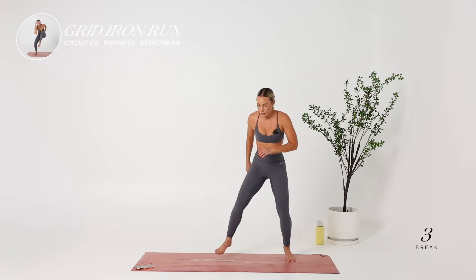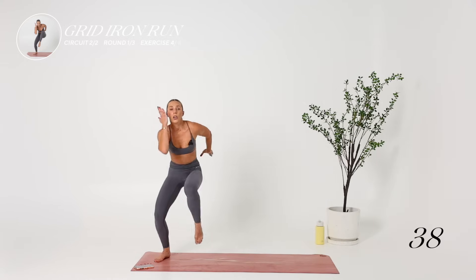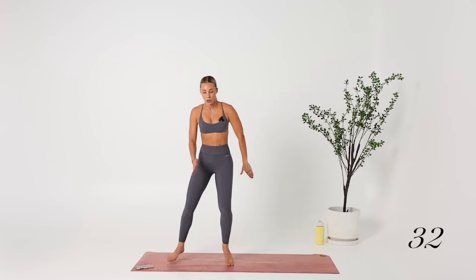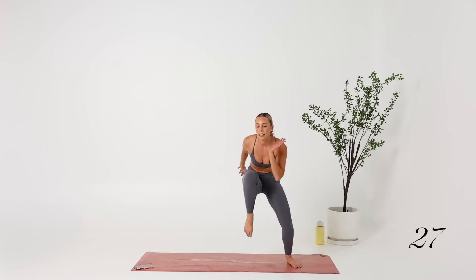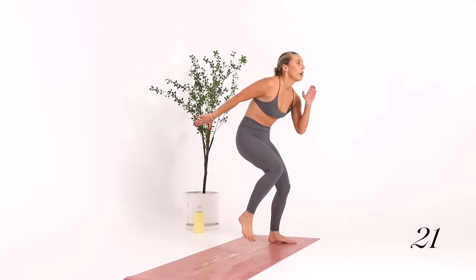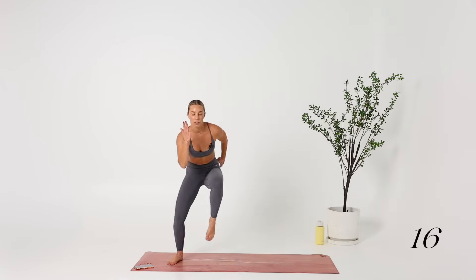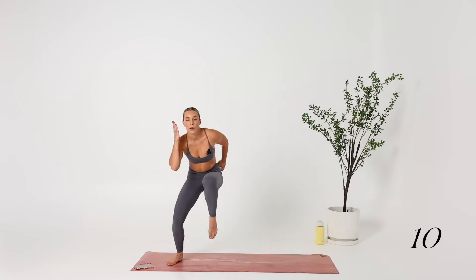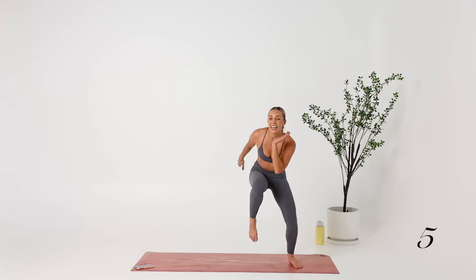Essentially it's one, two, three — step, step, step, step, step — knee. The knee is coming up to the collarbone. It's all about pace. This is the high intensity component of the workout, so it's all about what you put in. Can you go a little bit faster? Get the knee higher. Keep the hands active. 15 seconds. Last bit, keep it going.